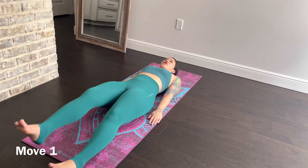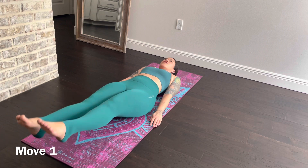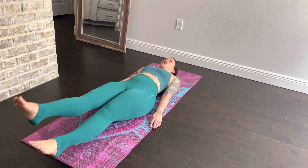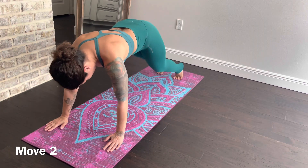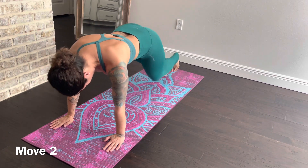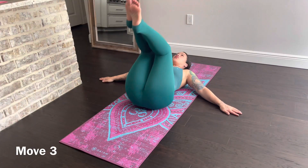To do this workout, you're going to do each move for 20 reps. Three rounds, 20 reps each. There's only five moves. Let's go.